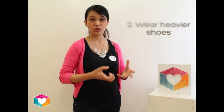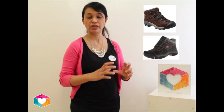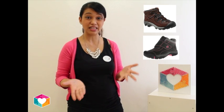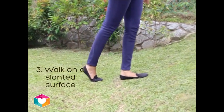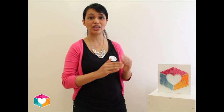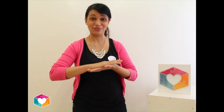The second and third solutions are somewhat similar — they involve types of exercises. One is to wear heavier shoes. When you wear certain types of boots or shoes with heavy soles, it's quite difficult to tiptoe. So try to get those kinds of shoes, and if needed, your child can even wear them indoors to help curb this tiptoeing habit. You can also get your child to walk up a slanted platform or slope, because that will help their feet form a flat-based footing.